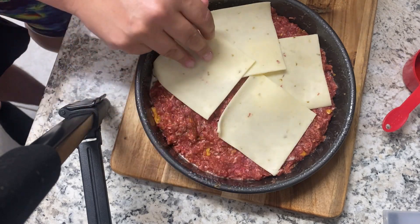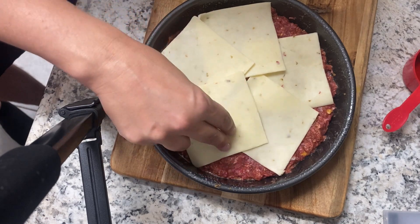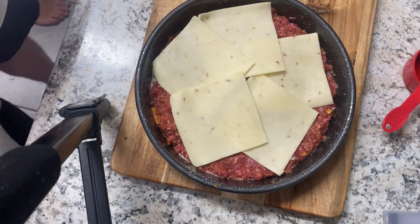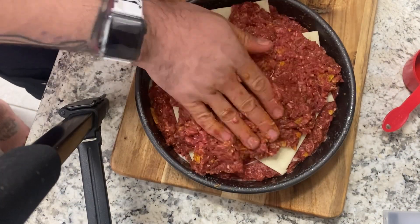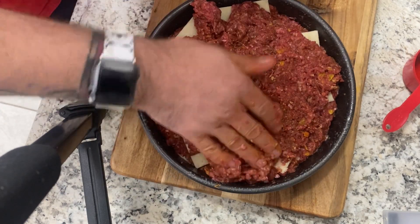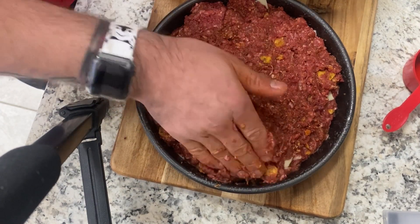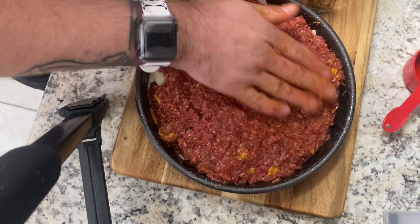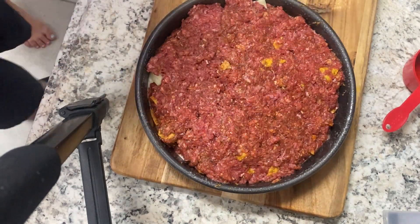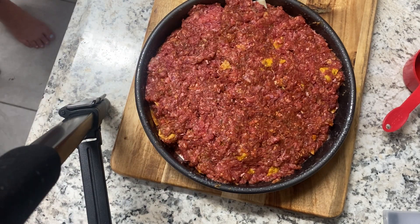The original recipe said to use an eight-by-eight square pan, but I lost mine when we moved to Florida. After you put your slices of pepper jack cheese, add the other half of the meat mixture on top, making sure it covers all the cheese so it's encased inside the meat.